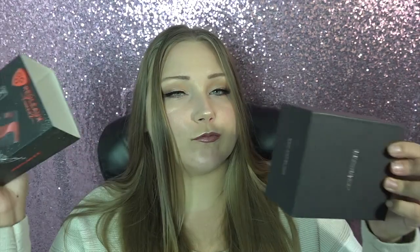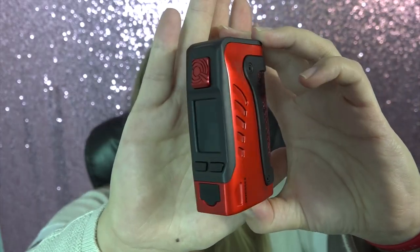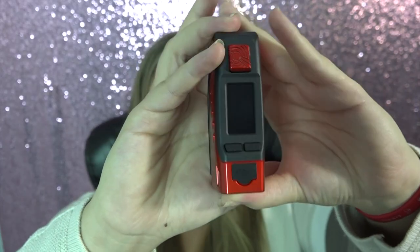Let's open it up. Inside the box: the mod, a battery warning card, a user's manual, and a micro USB to USB cord. There also appears to be space for a tank and extra coils or spare parts — as if it were a kit — but this is just the mod.